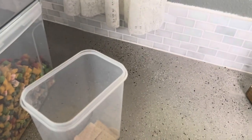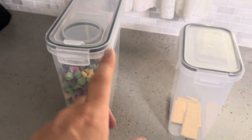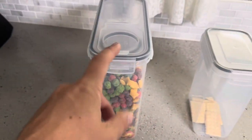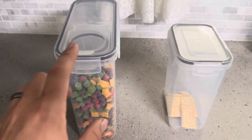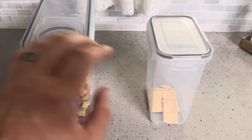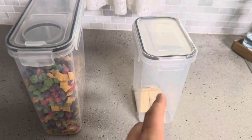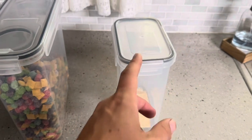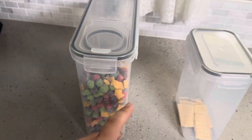We currently have crackers inside this one. It works well for things you're not going to use as often, but for something like cereal where you don't want to open it up and pour it all out at once, having a flip top is a really nice option. We specifically use these for cereal and the others for snacks like crackers.